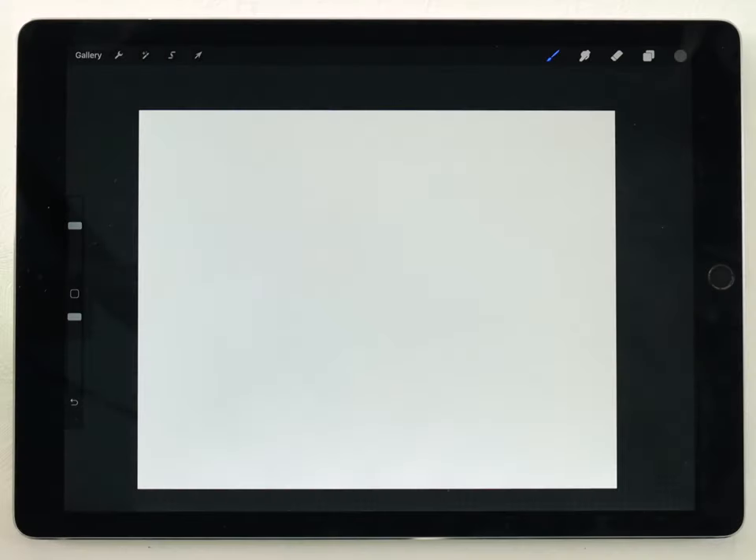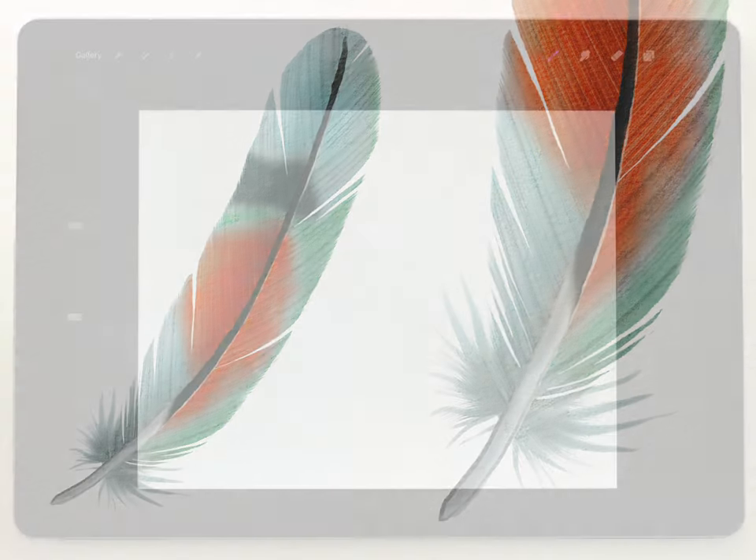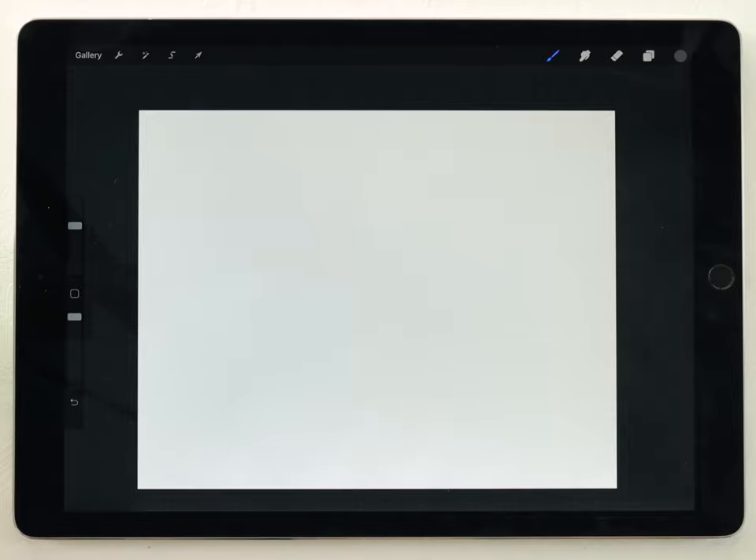Hey everyone, my name's Calvin and welcome to my watercolor tutorial for Procreate. In this video we're going to paint a feather. I've done a feather video in the past, but that was for a pretty simple kind of feather. In this video I want to cover how I would approach and how I would paint a much more complicated feather.